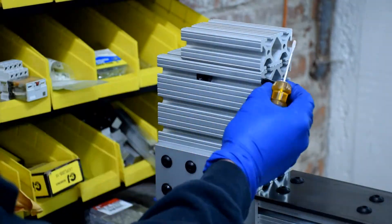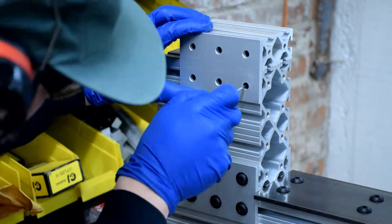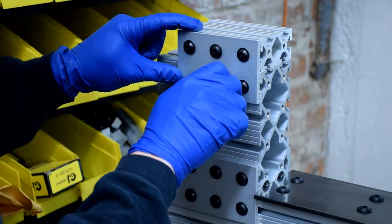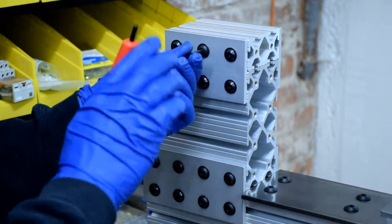Here I'm going to switch to the hex end to do the final tightening. Attach the 4½ inch piece of 1530 extrusion with the 6-hole mounting plate using the same process as before. Once you've got the plates mounted on both sides, go ahead and tighten everything down.